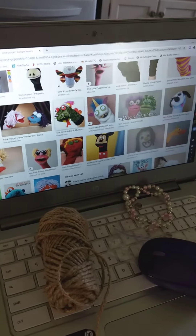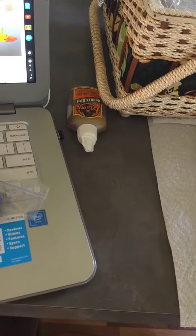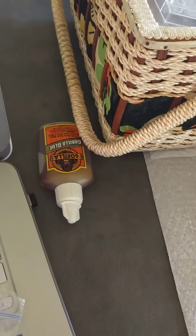I'm not necessarily one of the most creative people — I need to see examples. So I went around the house, went in my jewelry box, and found some old jewelry.